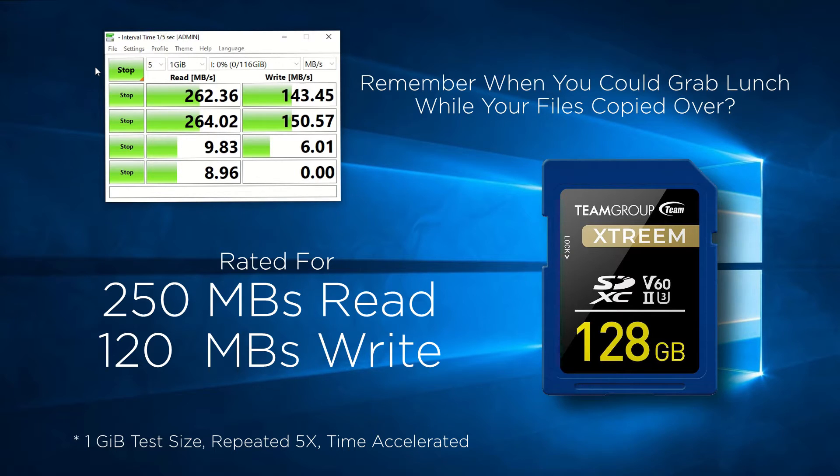At the end of the day, that's all that we can ask for out of any one of these cards, and Team Group delivers on that front.